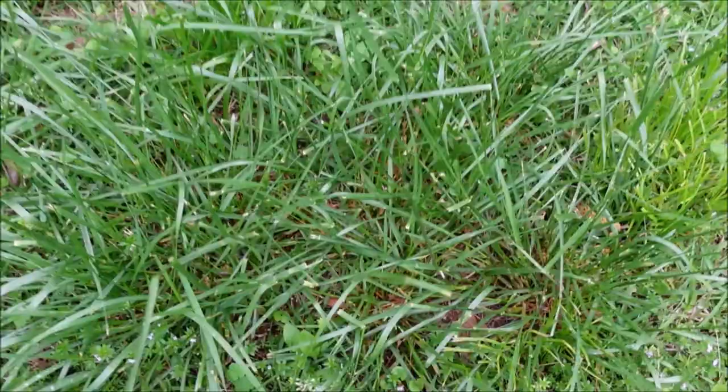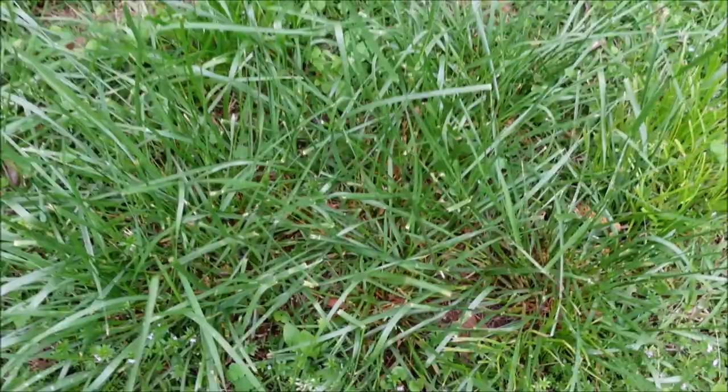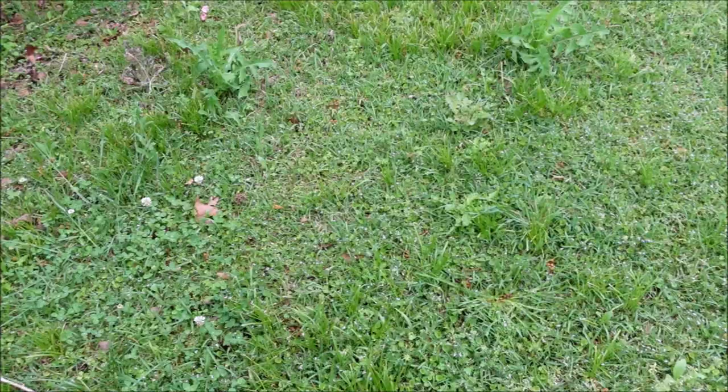These are some tough weeds. You've also got ryegrass or fescue — some cool season grasses. I'm in Alabama; we don't have cool season grasses in my area except when you get crops like this coming up in warm season lawns.